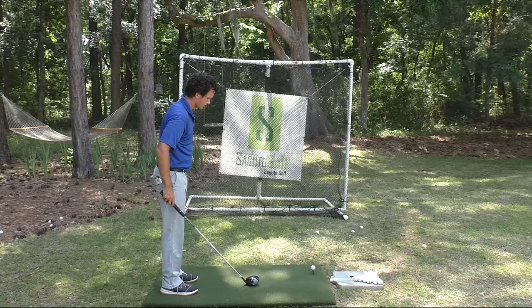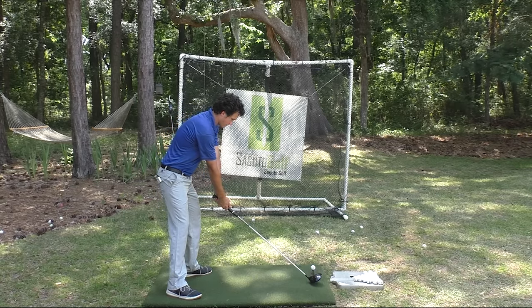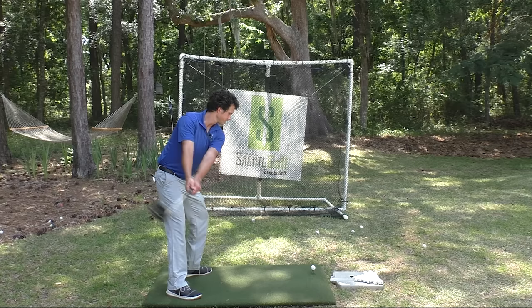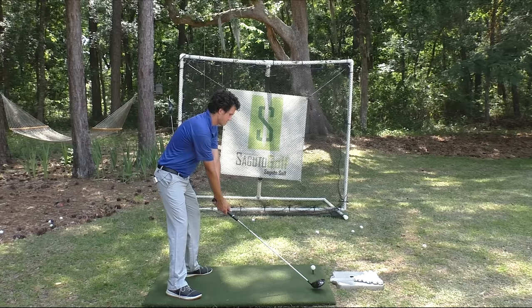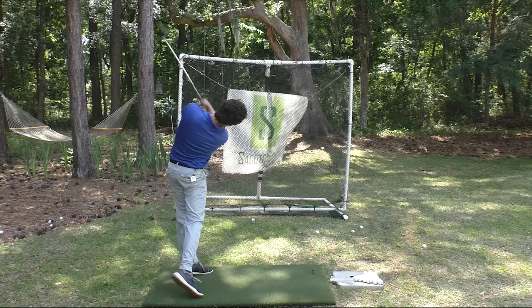No pick-up sticks — this is just lighting the candle all day long. Complete it. Good thing there's a net there. That would have really done some serious damage in somebody's backyard.